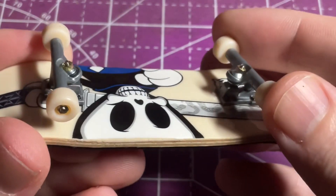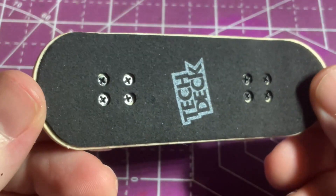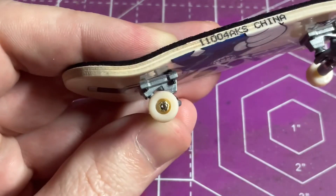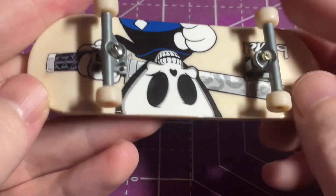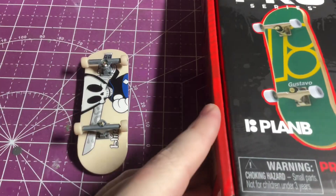The trucks themselves are just standard Tech Deck trucks, leaving a little bit to be desired if you like looser or softer bushings. The wheels are upgraded from the standard Tech Deck to a soft durometer, super grippy wheel. They do not have bearings and they don't really free spin very well, but overall work okay and are super grippy.